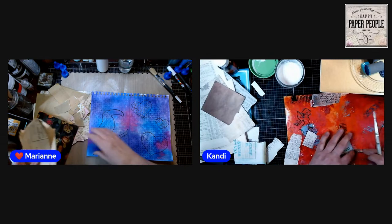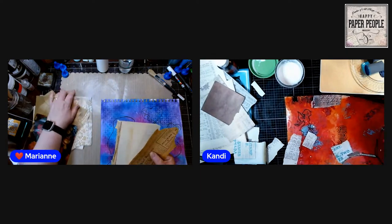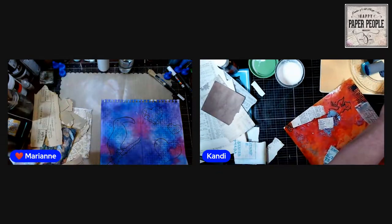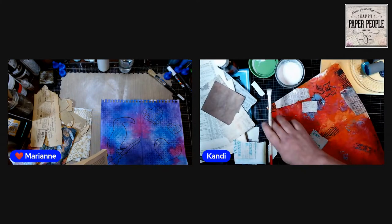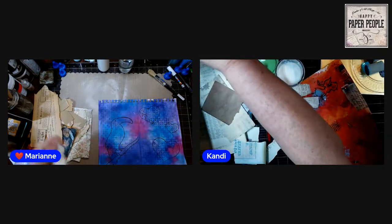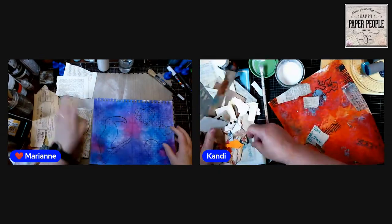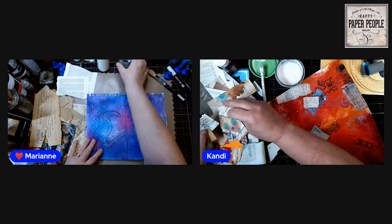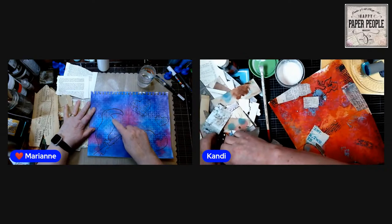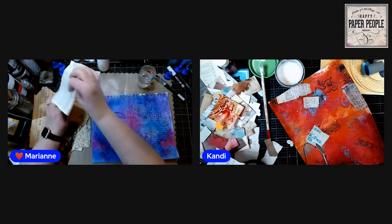I've got some old brittle book page, some tissue paper, bits and pieces from my desk — I think there's some coffee-dyed paper in there too. I don't need the whole book, just a couple of pages. We're going to start collaging the negative space, meaning we want to collage everything except our image — that's why you want a clearly defined outline, so you know exactly where you're going.